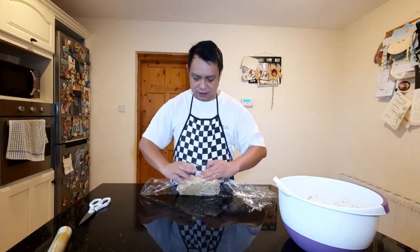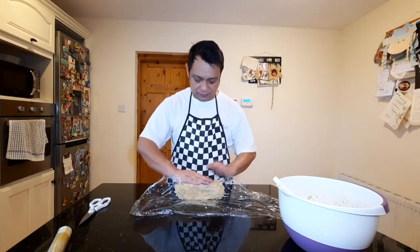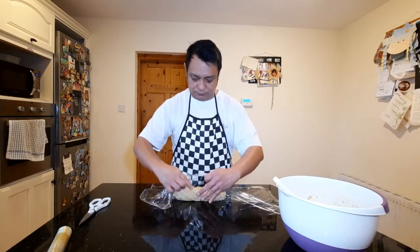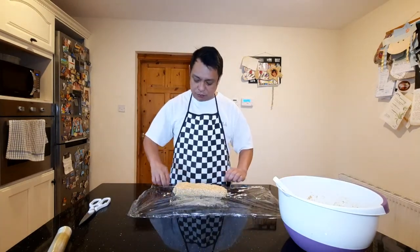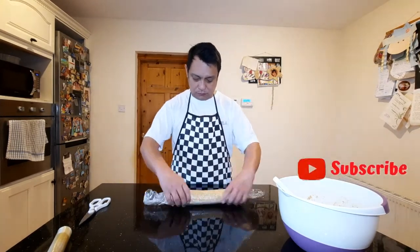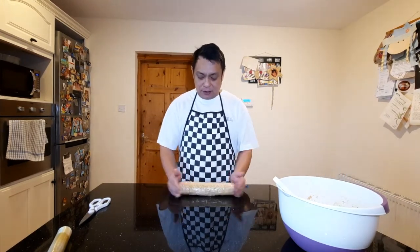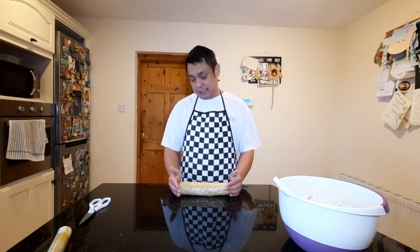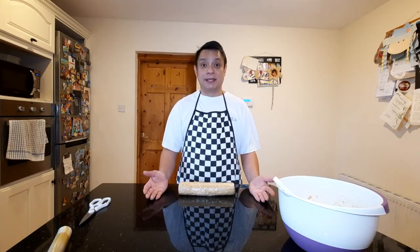All we have to do is just flatten it up a little bit. This recipe should be able to make us about two dozen cookies. So what we will do is put them in the fridge, and later, about two hours at least, we will cut them into the thickness that we want, put them on the cookie pan, and bake it.